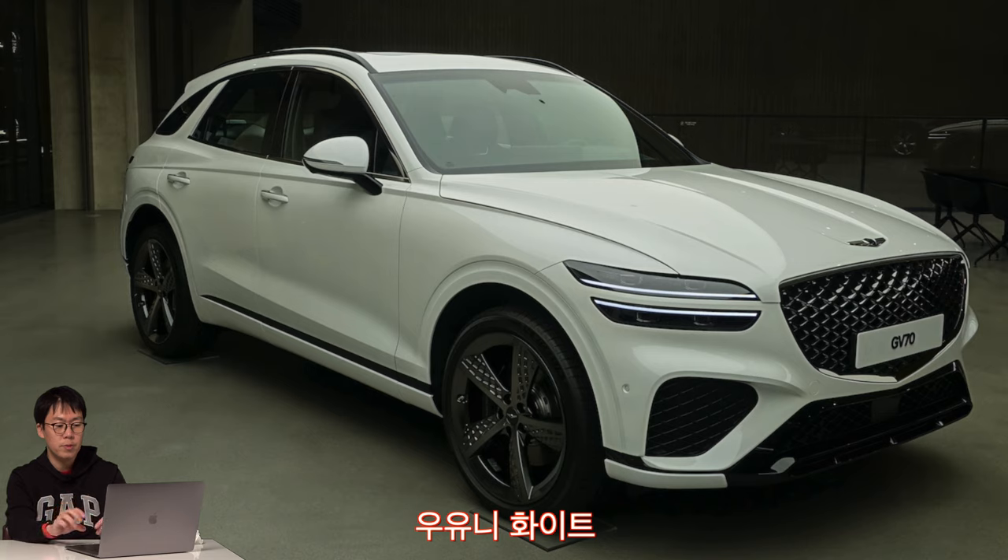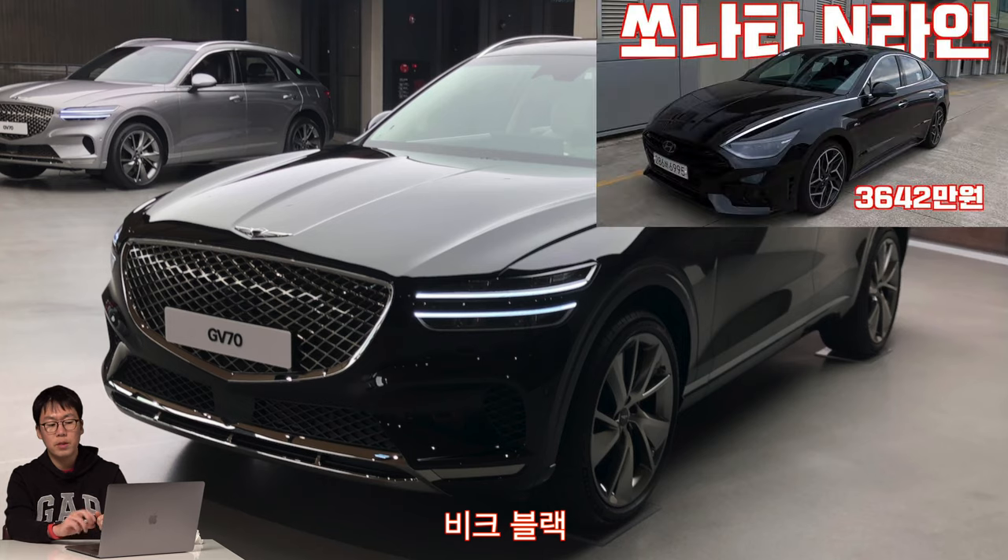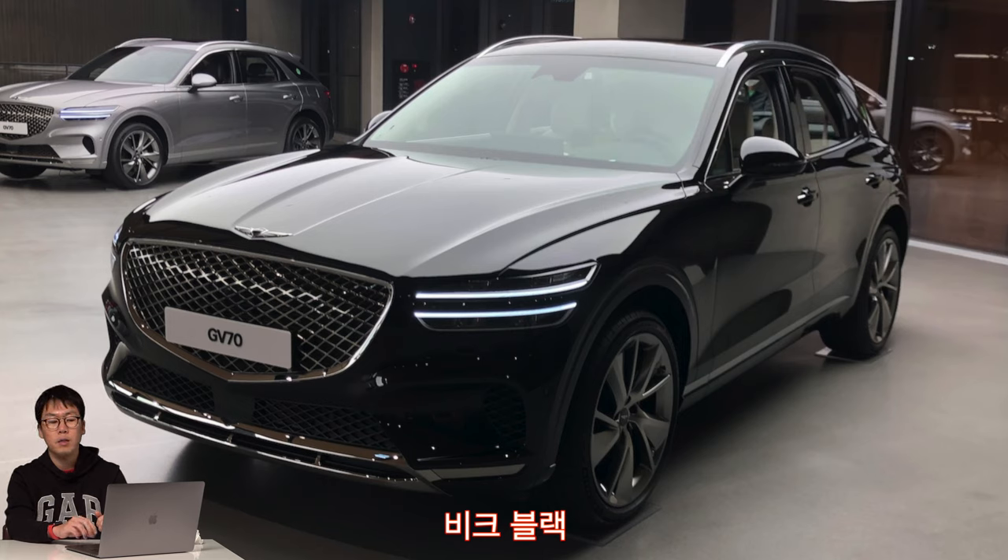The sports design package changes the radiator grille and bumper as well. The first option is Big Black, similar to other sportier Hyundai brand cars like Sonata N-Line or Tucson N-Line, which also have black colors. I think those two cars are more suitable for black, but the Genesis GV70 is not so good with this black color.